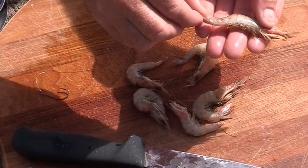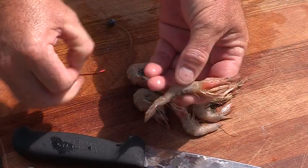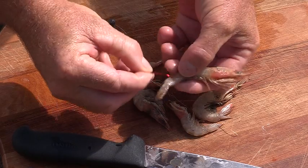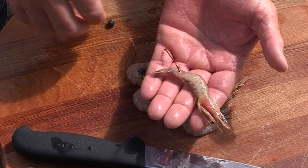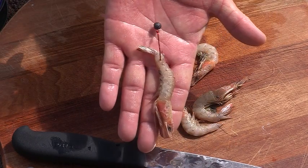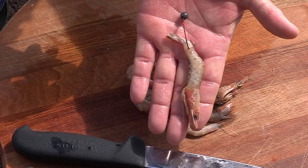If you're using live prawns, simply pin the prawn through the tail, like so, and drop your little lead down on top. That's a deadly bait for flathead in the estuary systems.